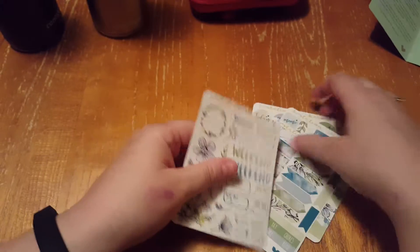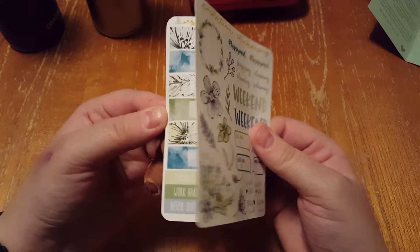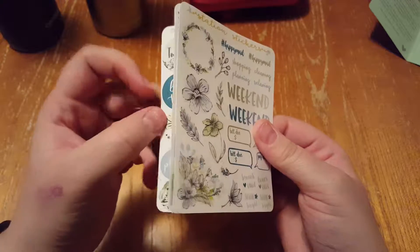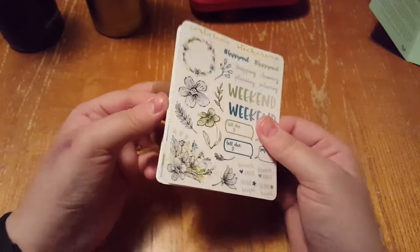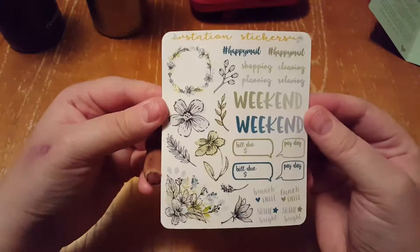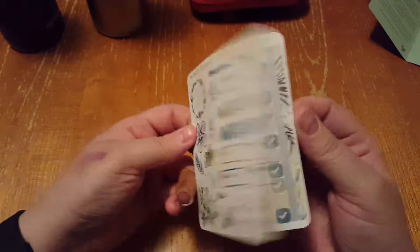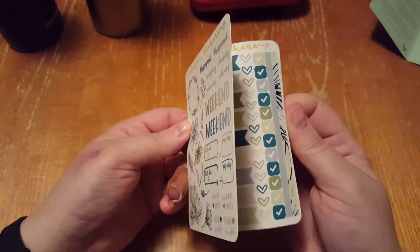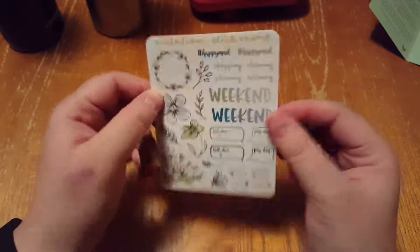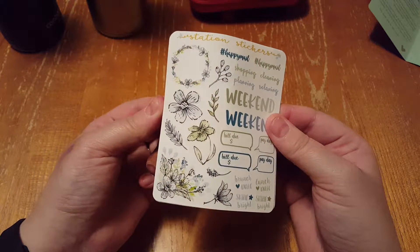My mom and I have noticed that pretty much every single month it is pretty much always the same. It's just the design and the color that's different, which is nice because then you know what you're getting and how you can use it in your planner. But we also like to have things change up, so it would be nice if there was a little more variation with it.